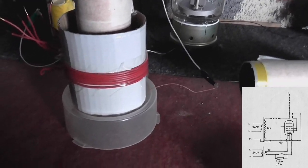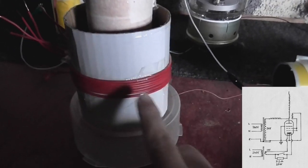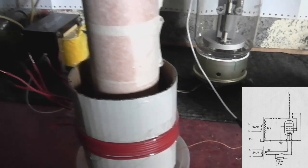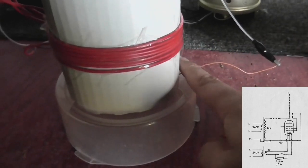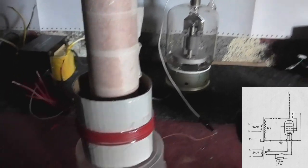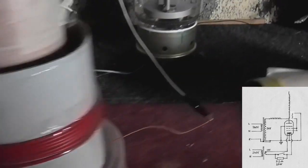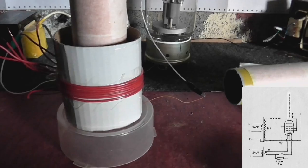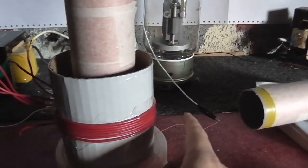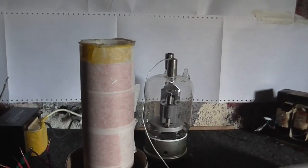Normally in a Tesla coil circuit you would have another coil wrapped around the bottom of the output coil and it would be this coil that's energized, then the magnetic coupling between this coil and this coil energizes this coil. But in this case I'm just putting electricity straight into the bottom of the output coil. So technically it's not a Tesla coil but it does the same thing. This coil is a feedback coil and that is connected to the grids of this valve here, which turns it on and off in time and at the same frequency as the output coil. It has to be at the output coil's resonant frequency or it won't work.